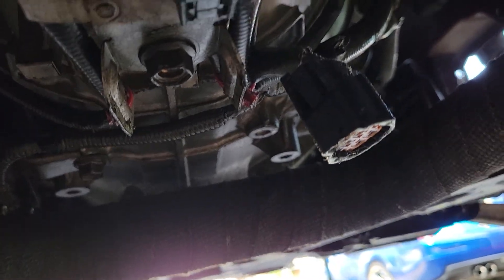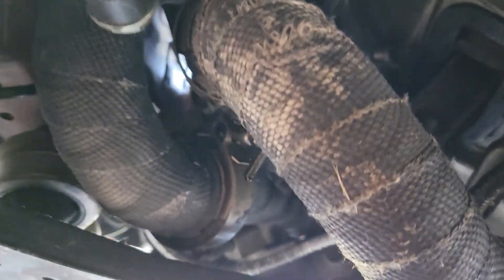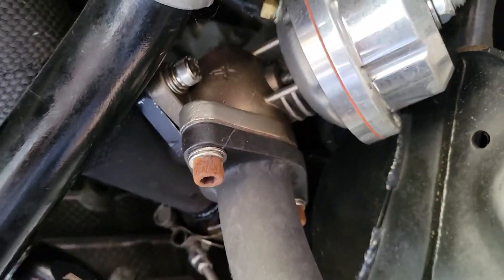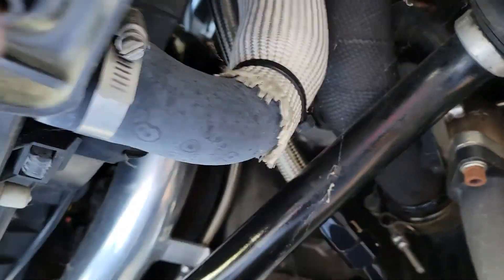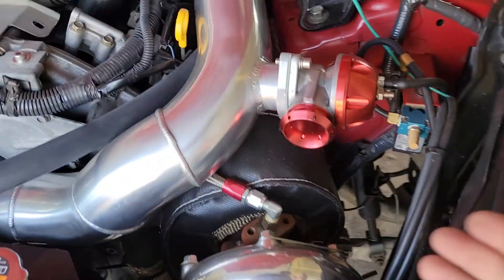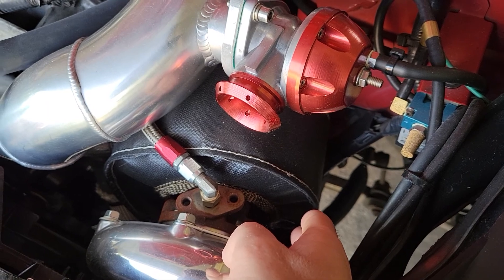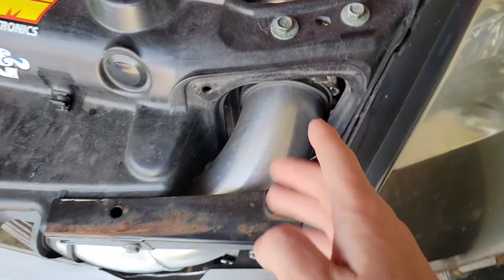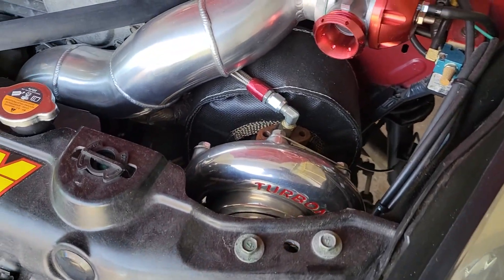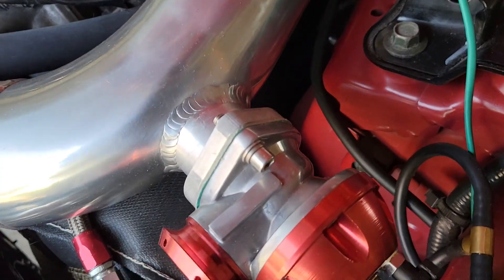The hardest part about installing this kit is basically getting all of this piping right. So that way, when you run that Y-pipe through here and then the up-pipe for the turbo here, you're not going to have any clearance issues on the frame rail, and basically how the turbo inlet aligns with this hole here. It will also dictate your clearance.